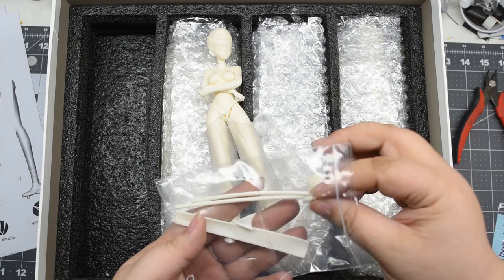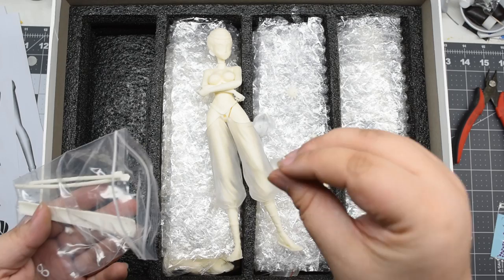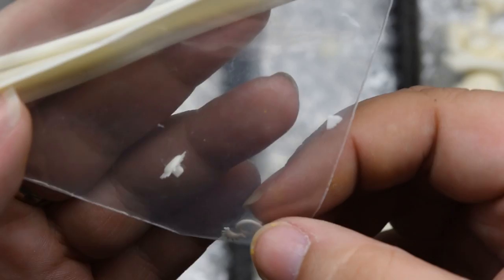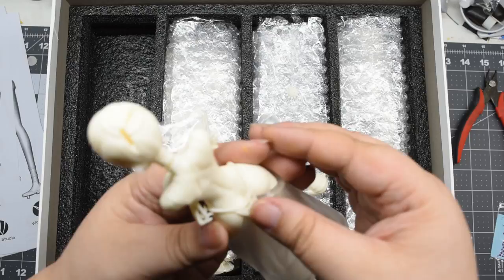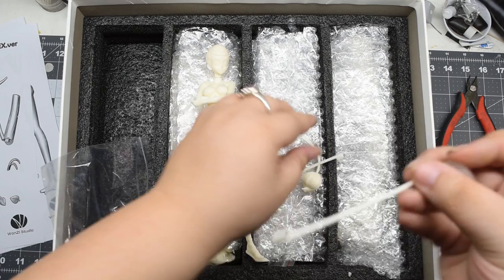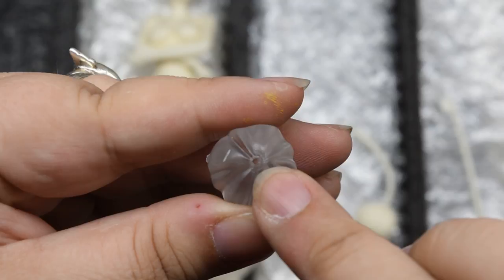The small details are indeed beautiful and extremely well crafted. The only issue I saw with Junjun's hair parts were that the noodle parts didn't really fit into the bun tips, but that can easily be fixed with a drill bit that matches the noodle thickness.